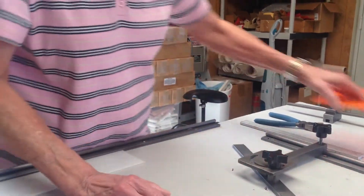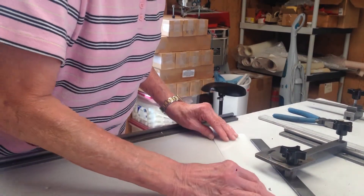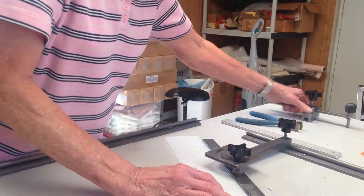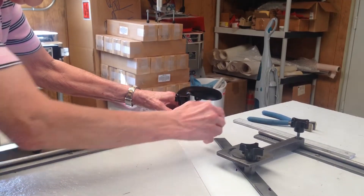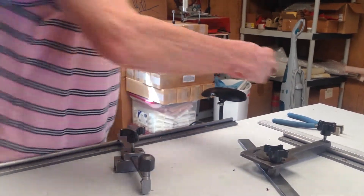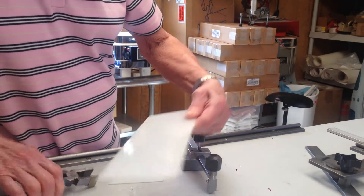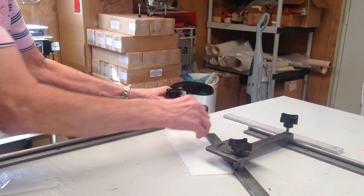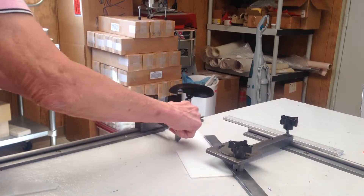Bring it down and tighten it. I've already cut a three inch strip of glass. As before, I'm going to bring it down and we're going to score just above, just to get it started. Bring it all the way down — you still have the adjustable arm set the same distance — and score.